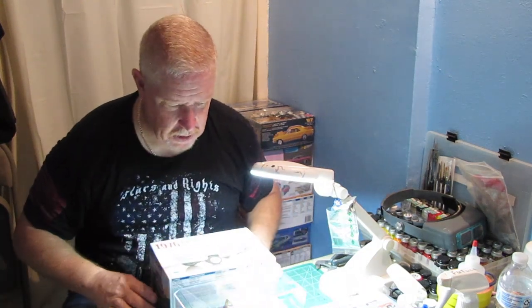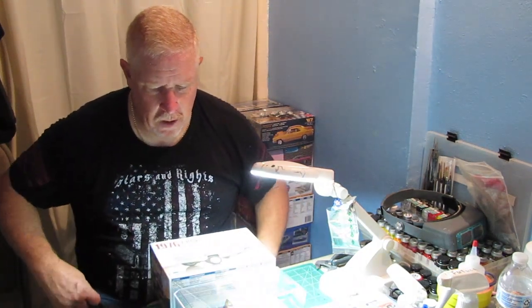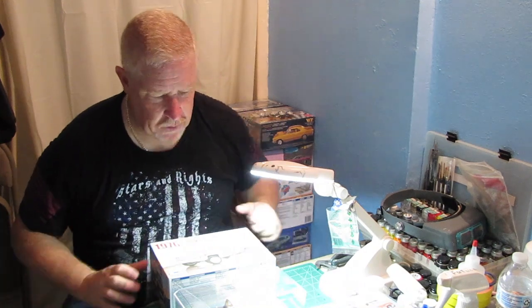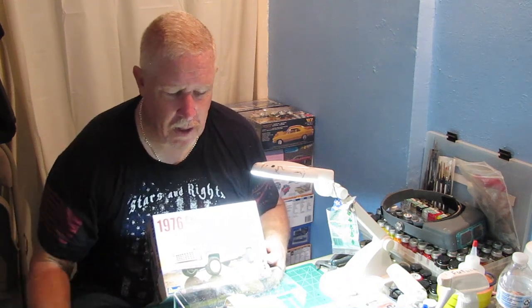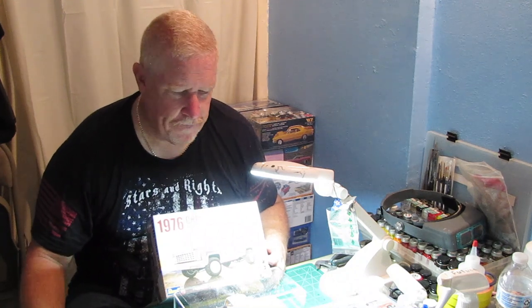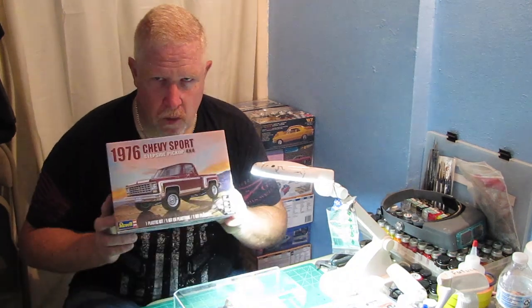She has this memory of a truck that used to run around town when she was younger, and she just really liked that truck. I think she said it belonged to one of the doctors that was here in town. She wanted me to build a model to replicate what she had remembered. That in itself was a little hard to do, because the memories are in her head and not in mine. But we started talking about it, I asked her a few questions, and we started with this.